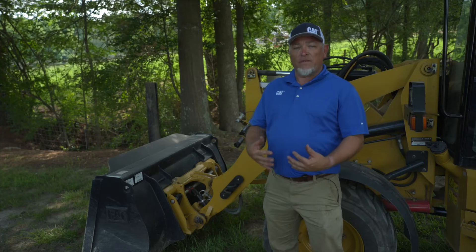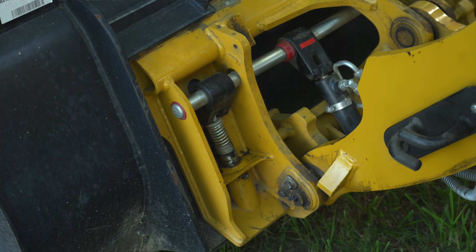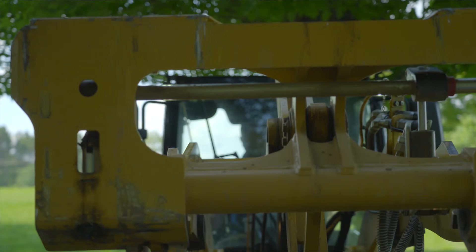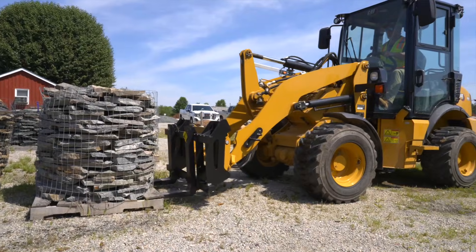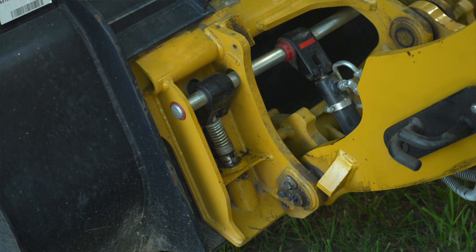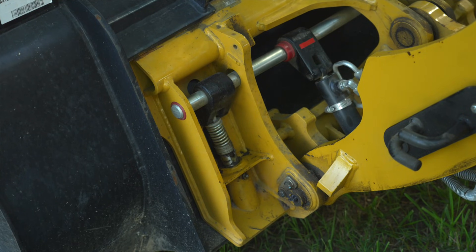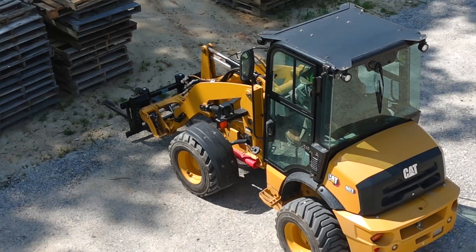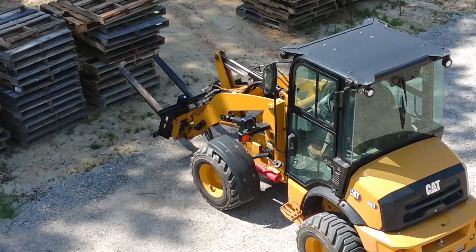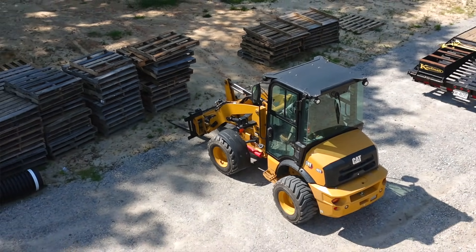One of my favorite features on the new 903 compact loader is the all new redesigned coupler. This coupler has a window in the center, giving you the ability to see your fork tips when using CAT compact loader forks at ground level and truck height, which is very important. Another feature is full system pressure going to the latch pins, meaning lightning fast connects and disconnects — no more revving the engine up and waiting. It's done in a split second.